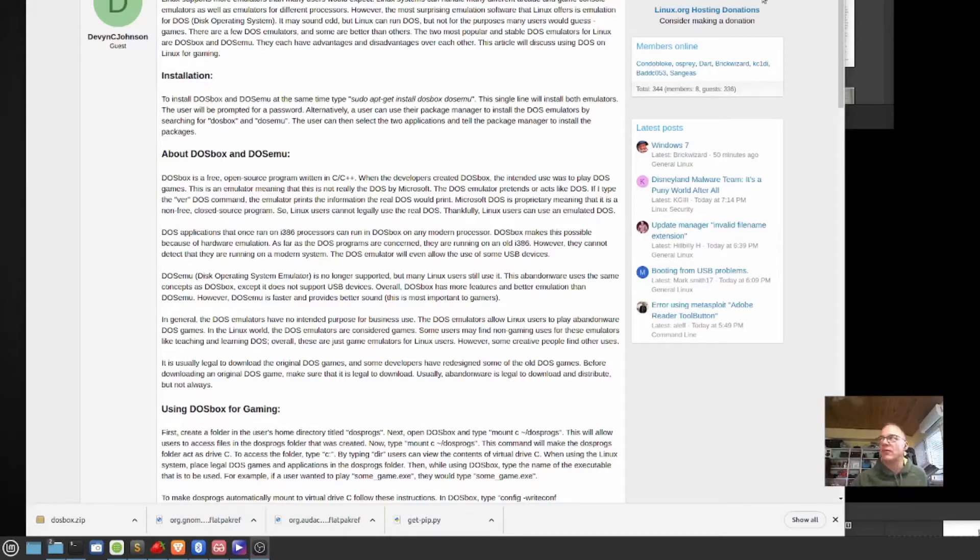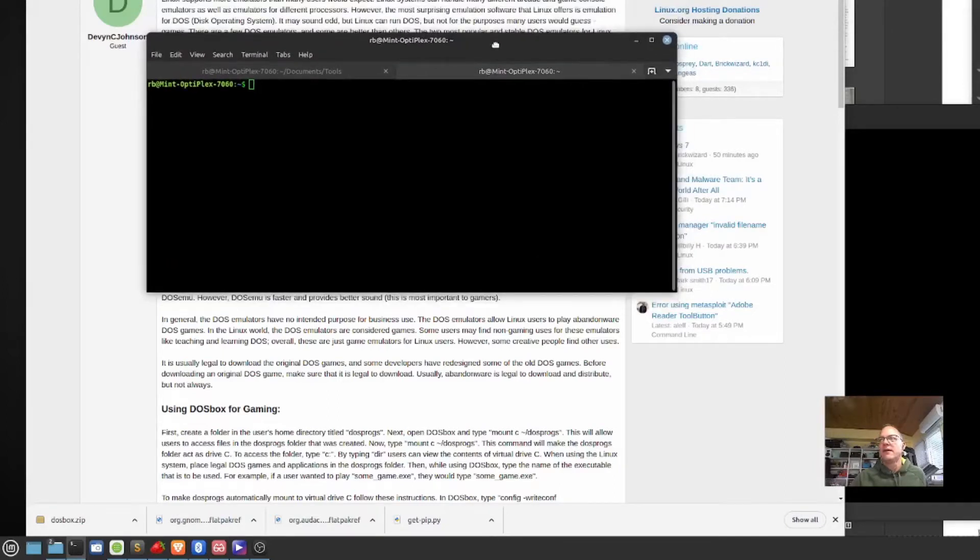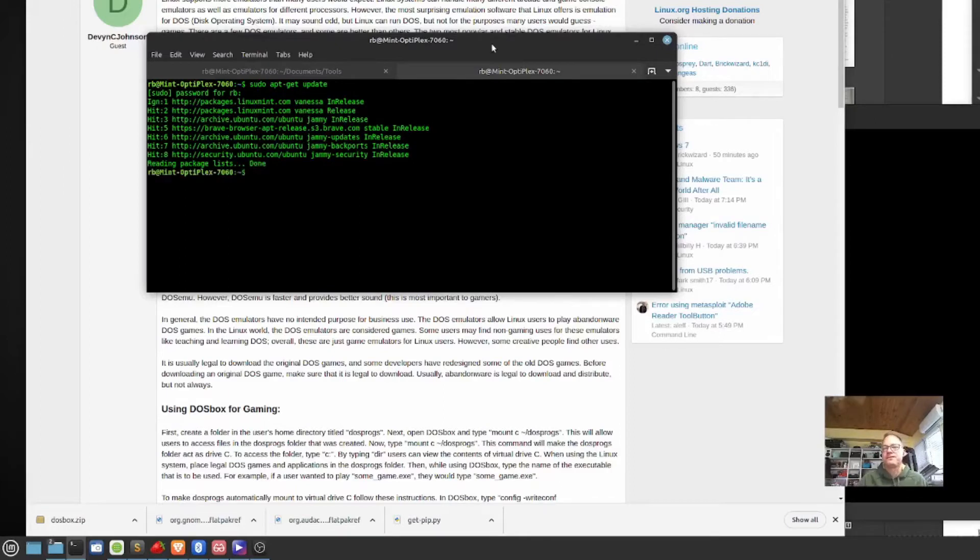I'm going to see if it works — we're going to see together. Let's get our terminal over here and do a sudo apt-get install. Actually, let's just do an update first. We're going to have to put our password in. Okay, so we've got an updated package list, and then we're going to do install.